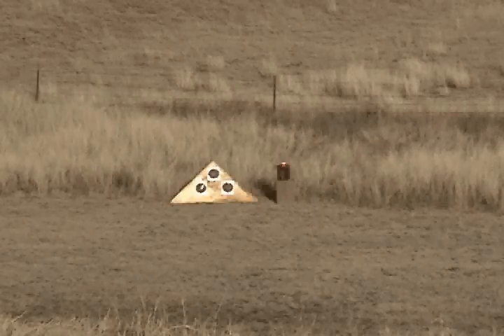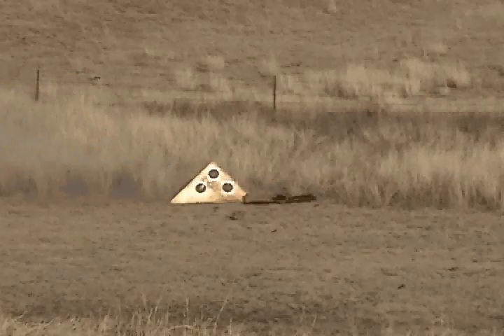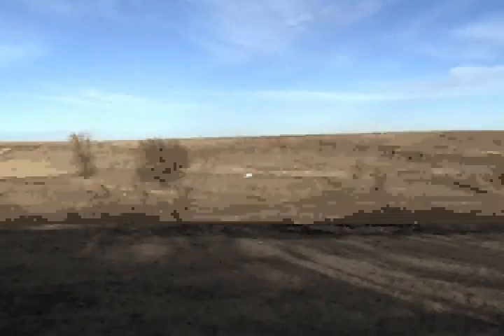Here we go. Oh my gosh! Look at the can! I gotta go see the can.